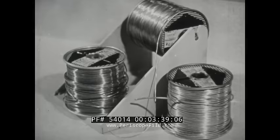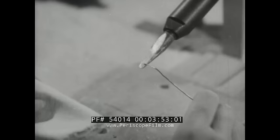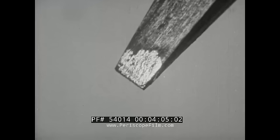For convenience, solder comes in wire of various sizes which may have a core or center containing a flux. This is called cord solder. Cord solder may be used for tinning the iron as well as for soldering joints. When the end of the solder touches the hot metal, the flux melts first, cleaning the surface. After the excess solder and flux are wiped off, a bright coating of solder, which does not oxidize, remains.